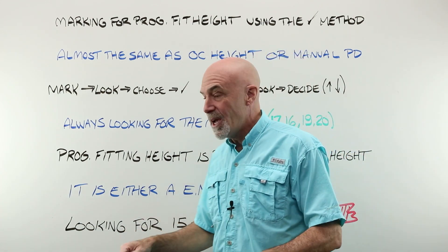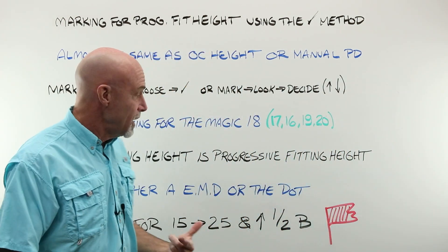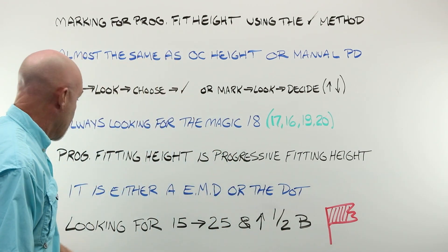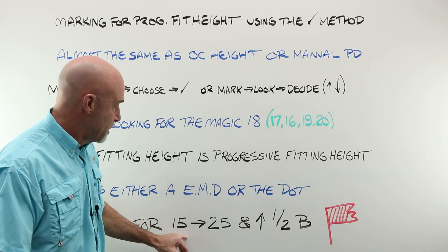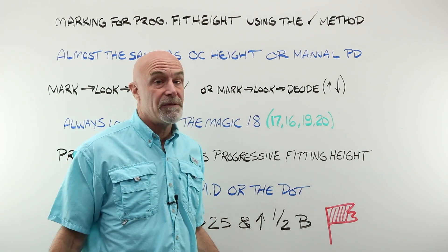If someone's trying to train you that way, smile, nod your head and do it this way. Kind of like what I talked about with straight tops, there is a great rule of thumb. Of course there are exceptions. Generally for a progressive, you are looking for a fitting height between 15 and 25 millimeters and almost always above half the B.